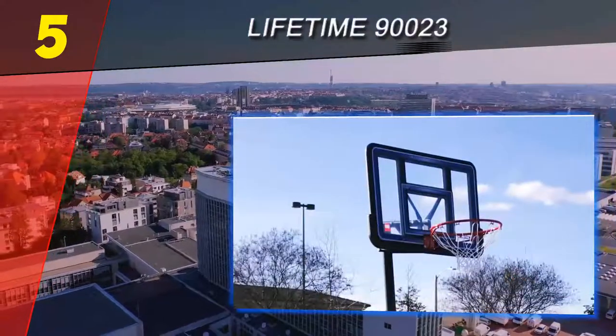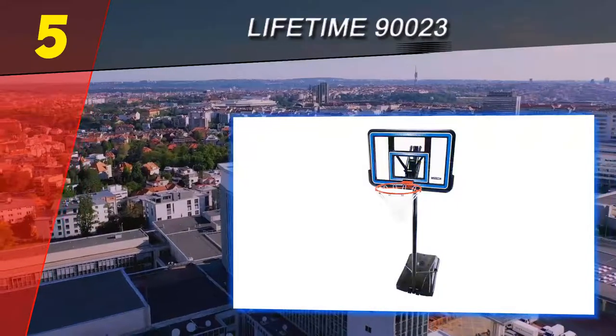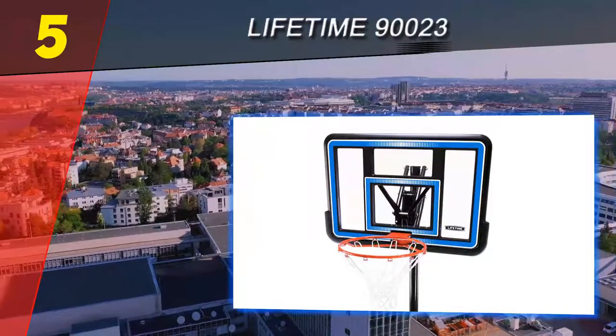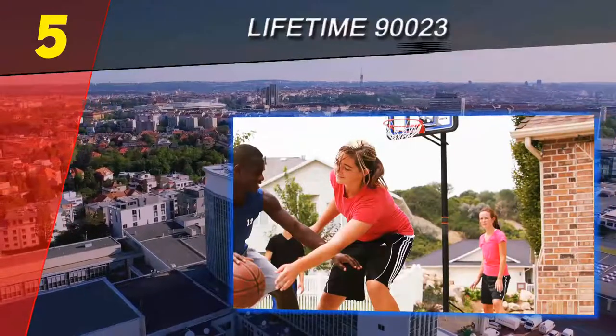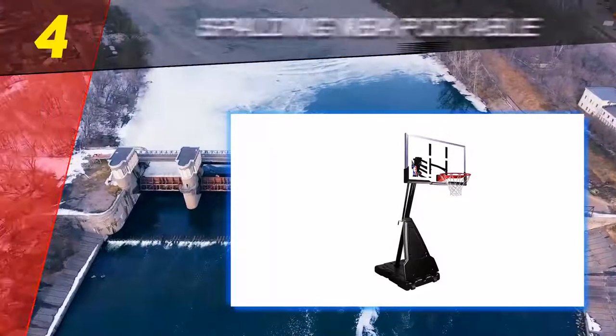The base can be filled with either sand or water, but if you live in a windier place, you can use a gel filler to keep the whole system sturdy and secure. Another great feature of this system is that it is quite simple to assemble even on your own. For more information and pricing, check out the product links in the description underneath the video.